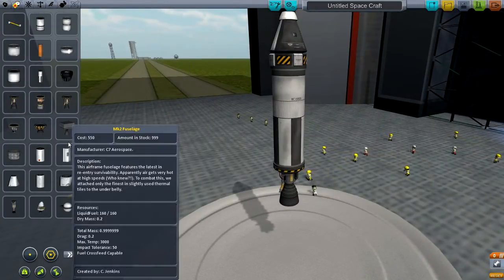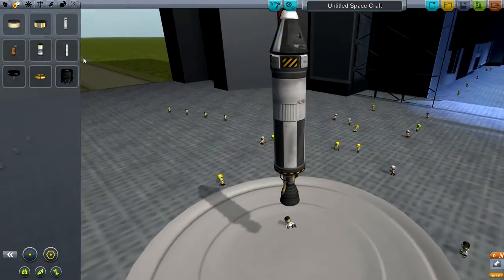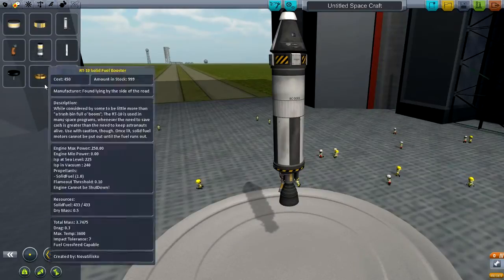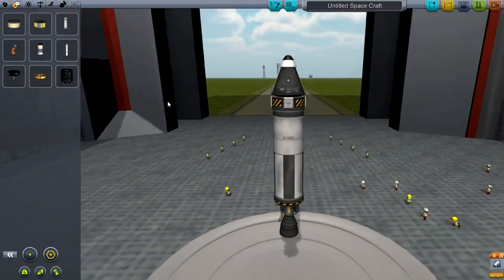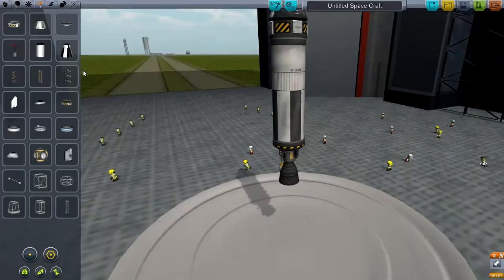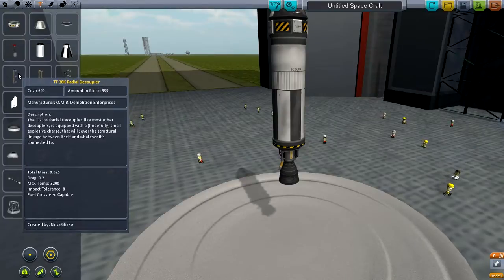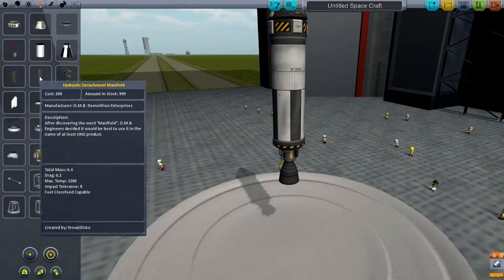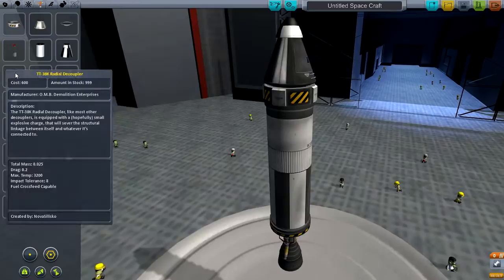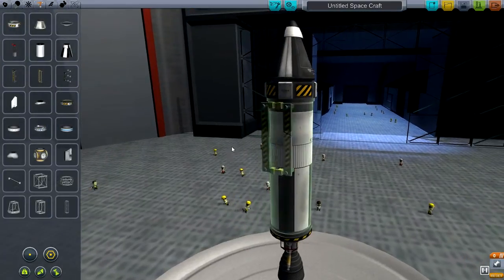I'm going to put on some boosters — if you go down to the next page you'll find them. I'm also going to teach you about separating stages. Before we put those on, we need to go to the structural section. These right here are detachment manifolds — decouplers — and they're for making different stages.